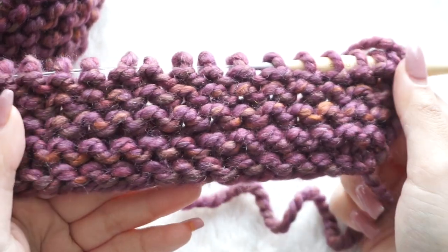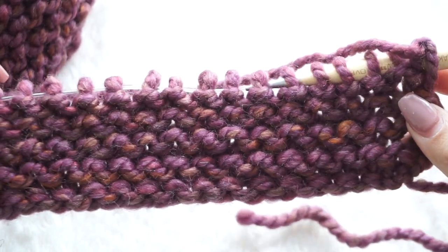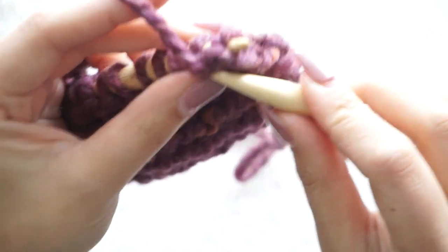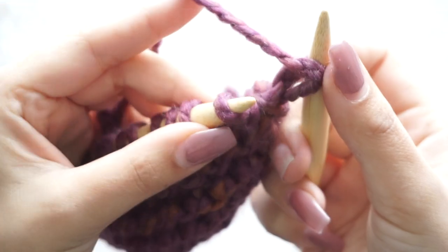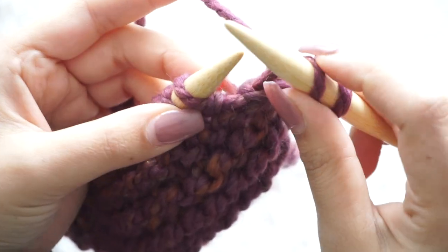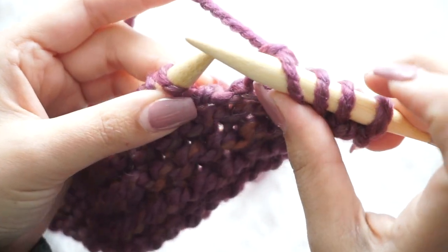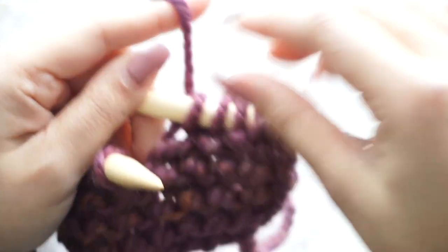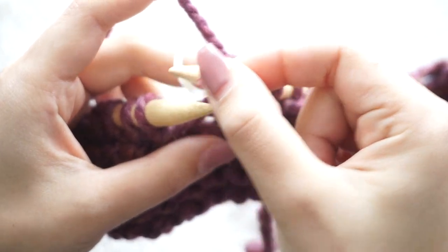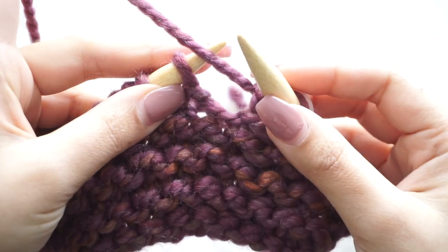Here I have my eight rows done and this is how it should be looking. For the next row we do the same garter stitch for the first five stitches: slip the first one to the right needle and knit four, so we have five stitches on the right needle. Now we place the stitch marker so we know which stitches are for the border and which are for the body of the blanket.